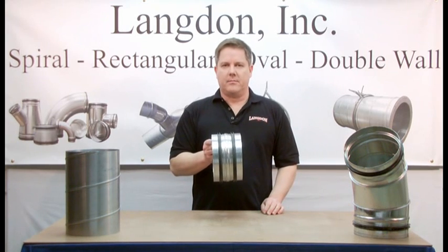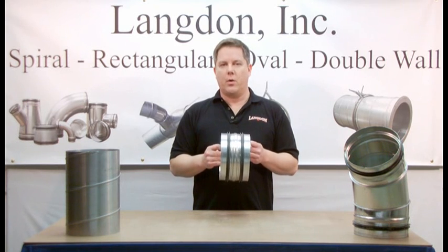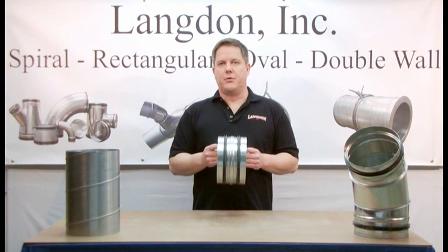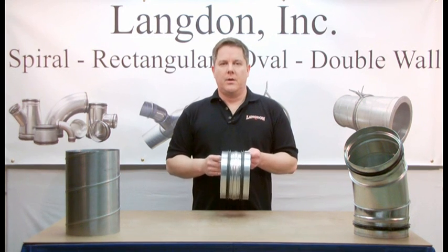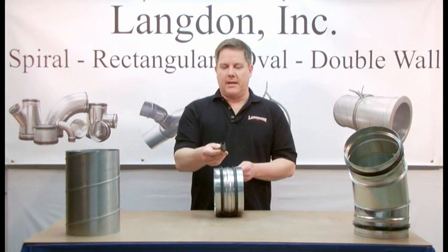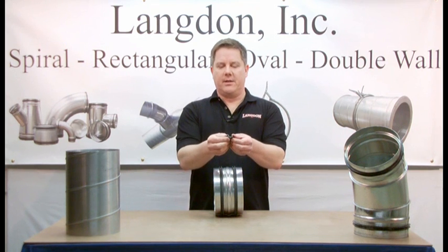This is SureSeal gasket. It's a patented self-sealing gasket system for spiral air duct work. When installed, it provides a sealed transverse joint. SureSeal gasket is an EPDM rubber gasket with a U-shaped profile with two outwardly sealing flanges.